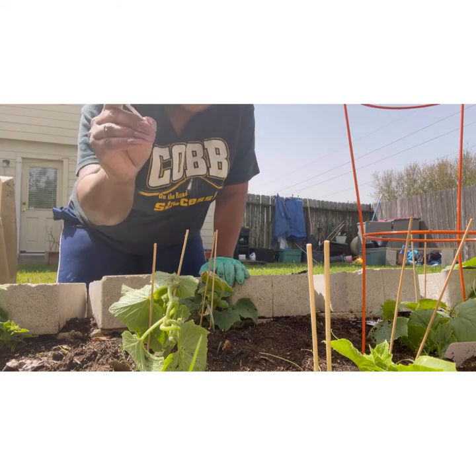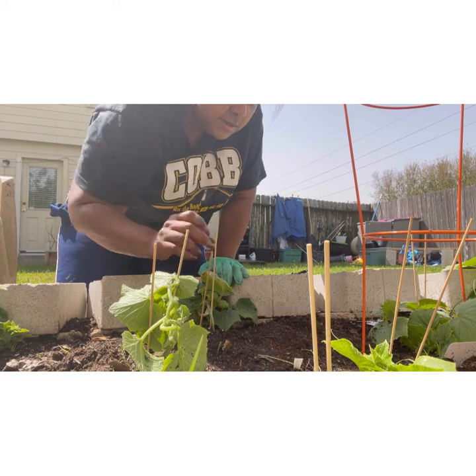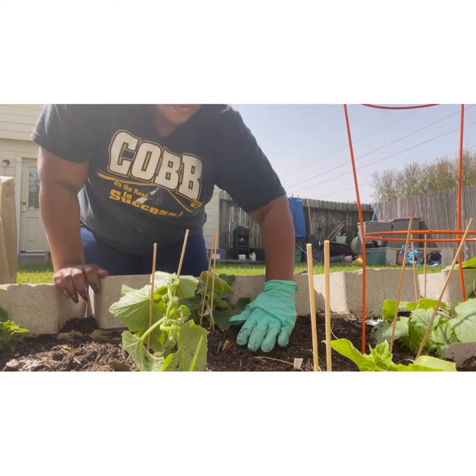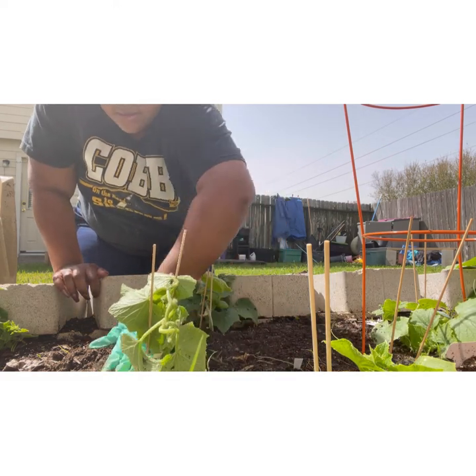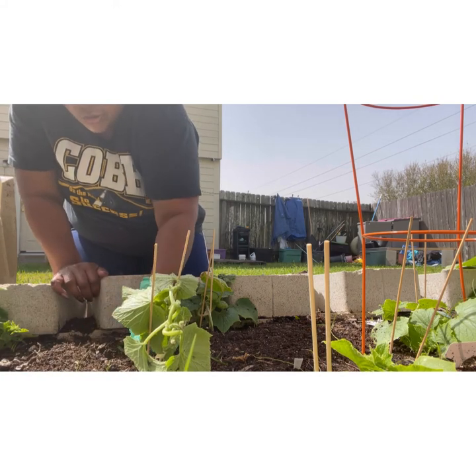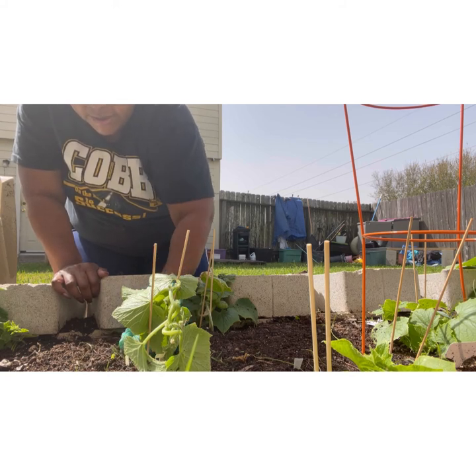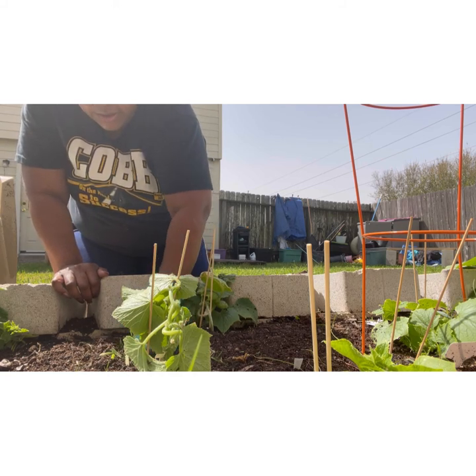I do have a little label for the red onion and I'm going to put it right there. I ask for your forgiveness for my snorting — my allergies have been messing with me for the past week.